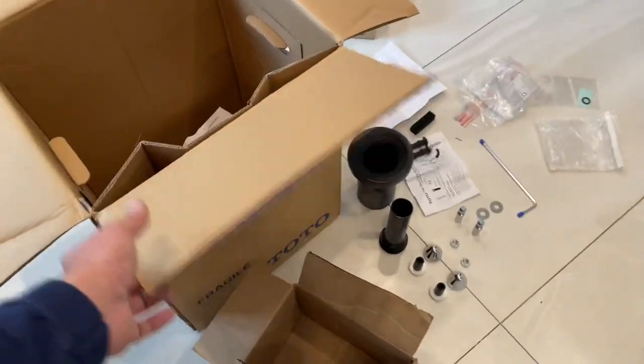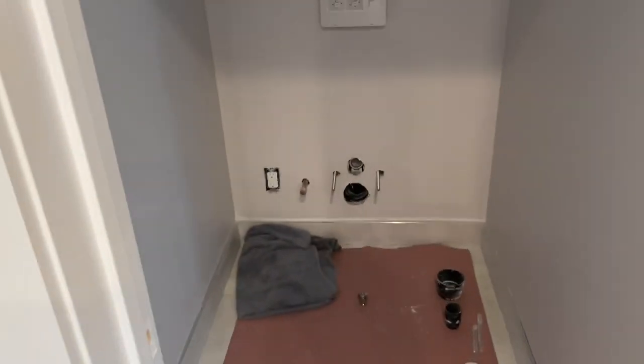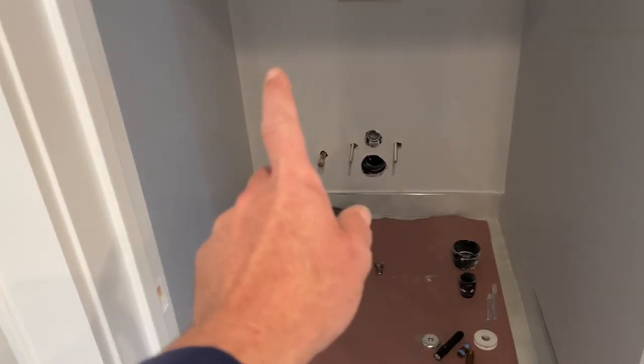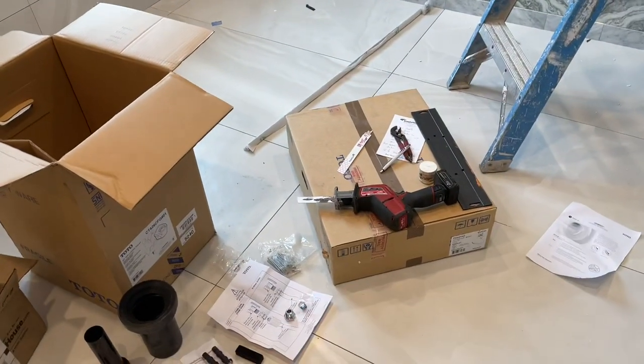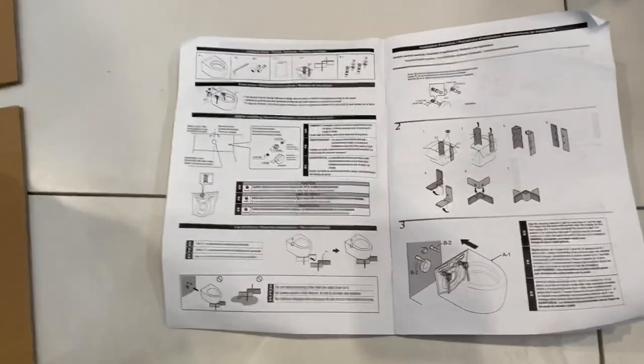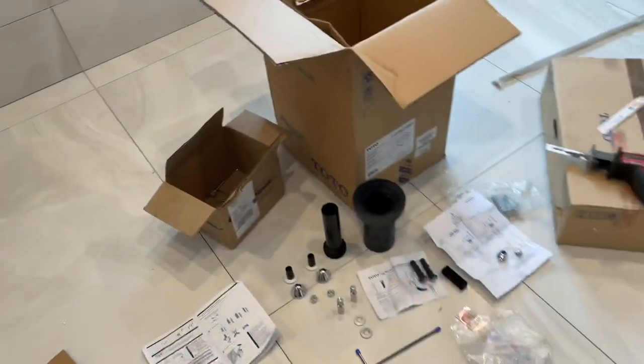This morning I am installing this Toto wall-hung toilet in this water closet. There's an outlet there and water pipe for the bidet seat. The instructions are very dismal, so I'm putting this video together to show you.